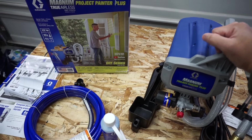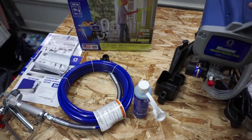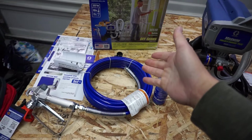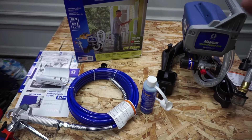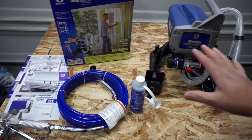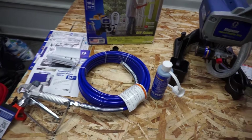I was so tired of just using rollers and paint brushes and I just want to try it for myself and see how fast I can finish the front of my house with this system. Let's hook it up, let's prep the front of my house, let's cover everything, and let's get right to it.